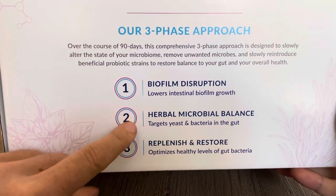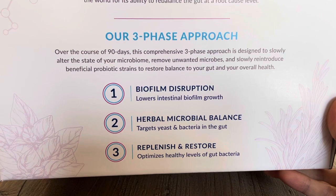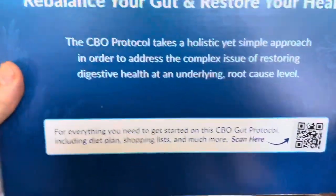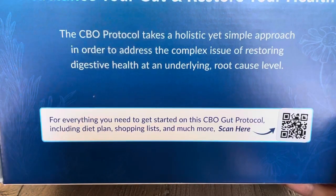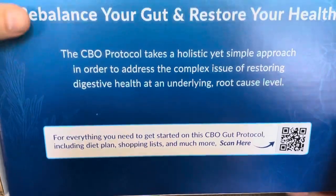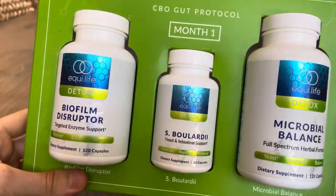It's 90 days and three different phases: biofilm disruption, microbial balance, and then adding back some good bacteria to your gut. It's a big box, and the neat thing is that it comes with step-by-step instructions on how to use this — it's kind of a gentle detox — but also a diet plan to go along with it. When you open up the box, you see it comes in different supplement protocols for each month.